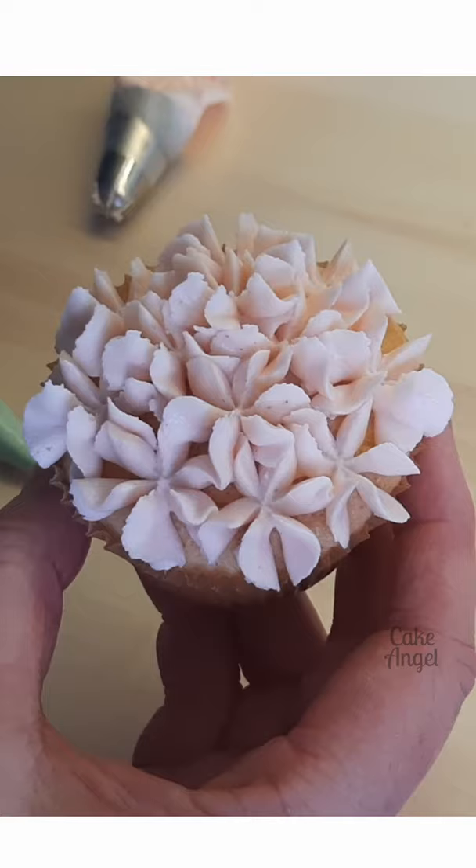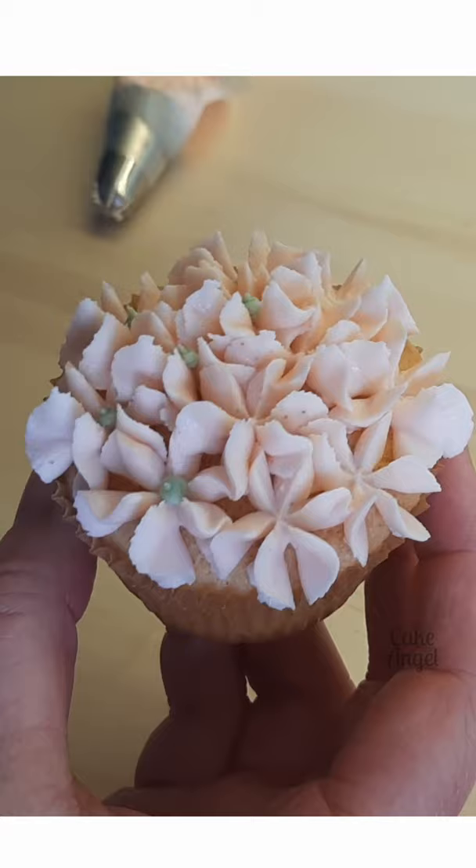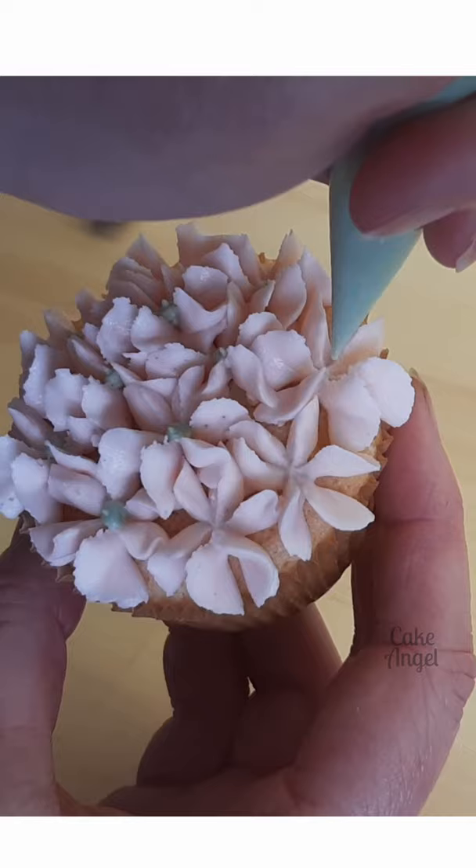Everything you see is me piping in real time. Then I'm going back to my green piping bag that we used in our previous cupcake — I'm just adding some little green centers for each of the flowers. It gives it that little extra pop of color and keeps it a little bit more realistic. And there you go, there's our second cupcake done.